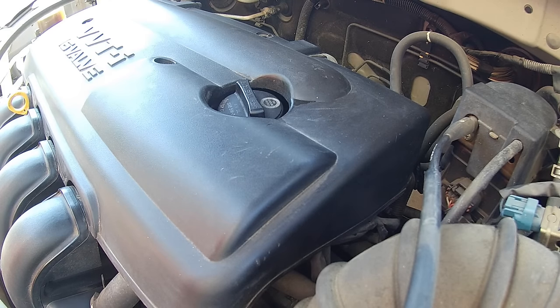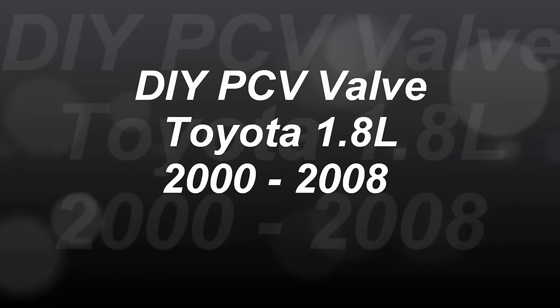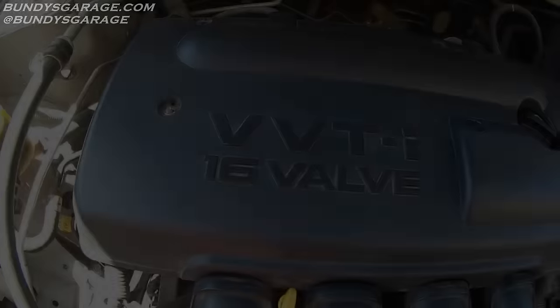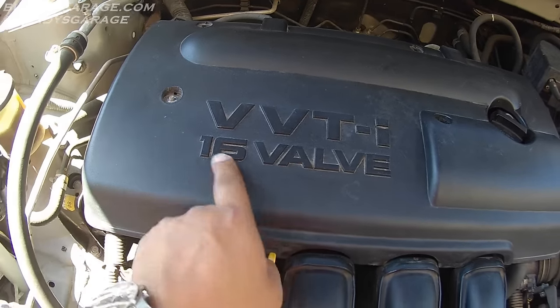Bundy's Garage, Bundy here. Today we are working on a 2002-2003 Toyota Corolla with a 1.8L VVTi 16-valve engine.